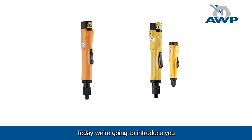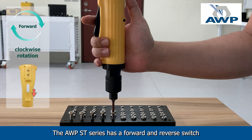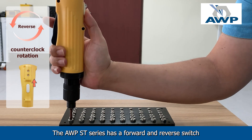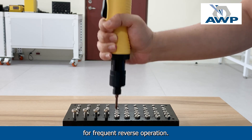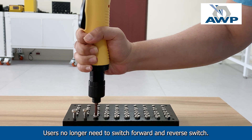Today we're going to introduce the AWP ST and STP series cordless inline screwdrivers. The AWP ST series has a forward and reverse switch to change screw driving directions. The STP series is a customized solution for frequent reverse operation, so users no longer need to switch the forward and reverse switch.